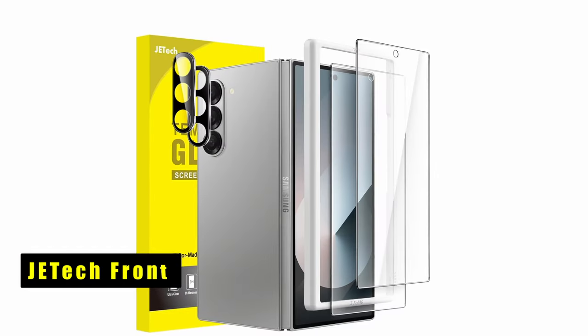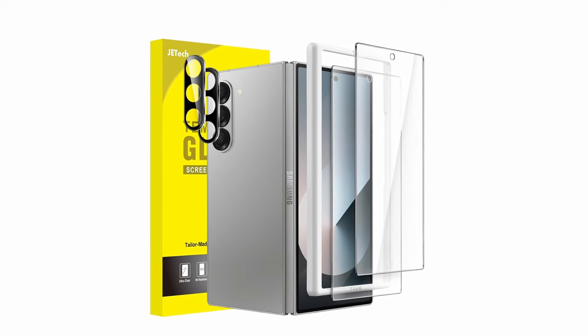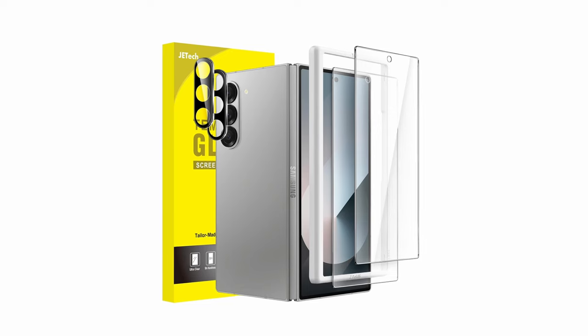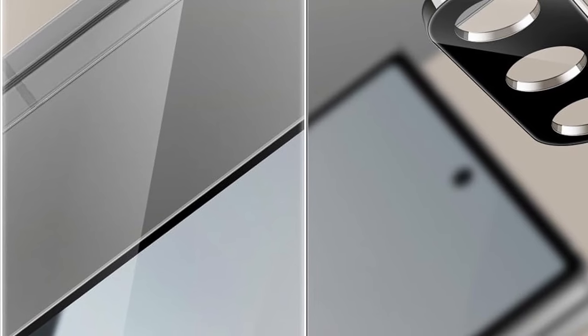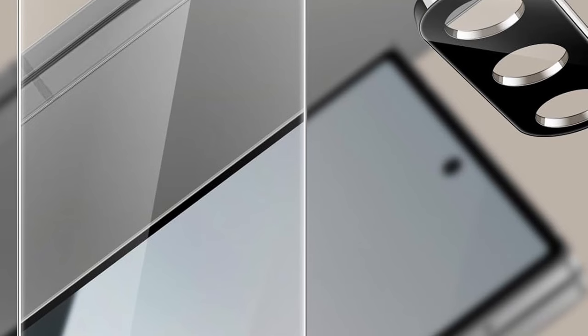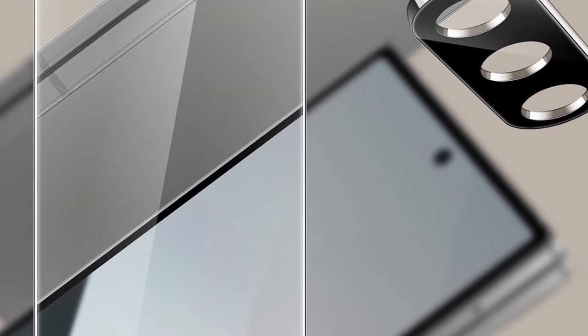At number 7 is JE Tech Front. The JE Tech Front screen protector offers a straightforward solution for safeguarding your Samsung Galaxy Z Fold 6's main display. This protector prioritizes seamless integration with most phone cases. While it doesn't offer full screen coverage, this ensures compatibility with a wider range of protective accessories. Double-check your device model before purchasing to ensure a perfect fit.